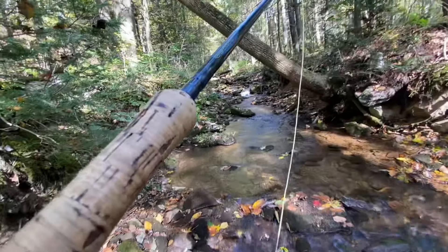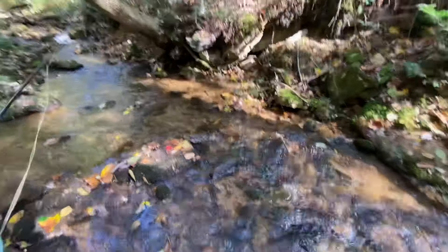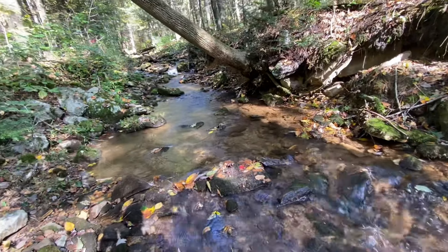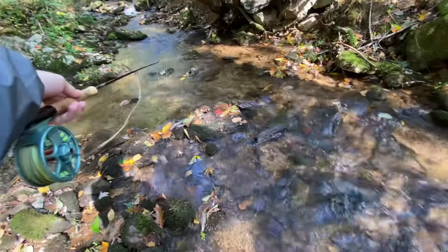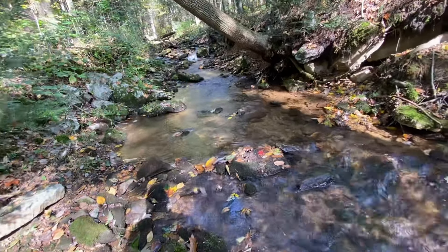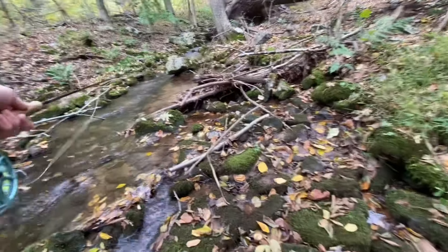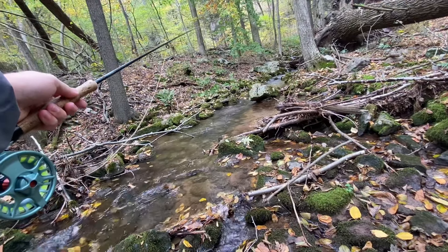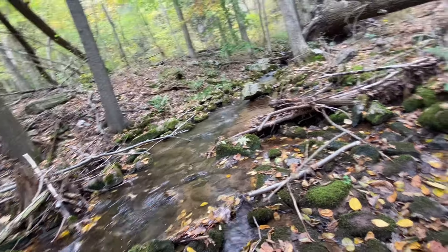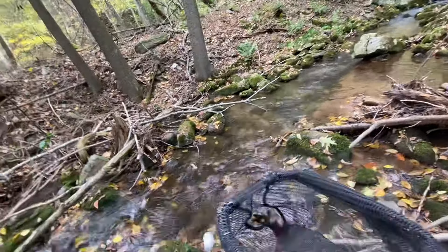Alright, we're right here at the second creek of the day in the upper section — hopefully we can turn it around really quick and catch a couple of fish. Almost snagged a tree on that first cast, but yeah, we're using the same flies, same everything, just slightly different water. Oh — good fish! Not that big, but it's a brookie, and somehow we foul hooked him.